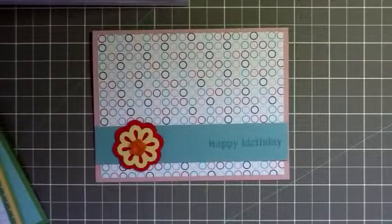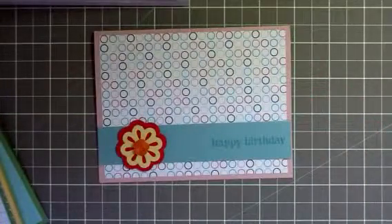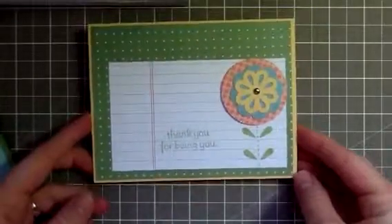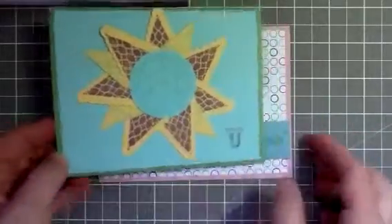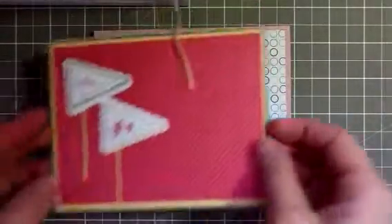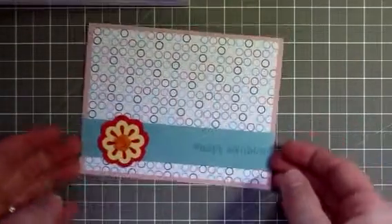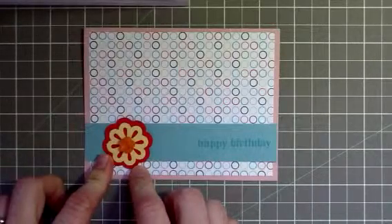Hey everybody, this is Wendy. I'm just going to do a quick video today on how to make this card and just real quick show you a couple of other cards I've made. These have all been made with the Just Add Cake paper pack from Stampin' Up and different punches. This is from the Pennant Parade Punch and stamp set. This is the triple layer Bold Blossom Punch flower.